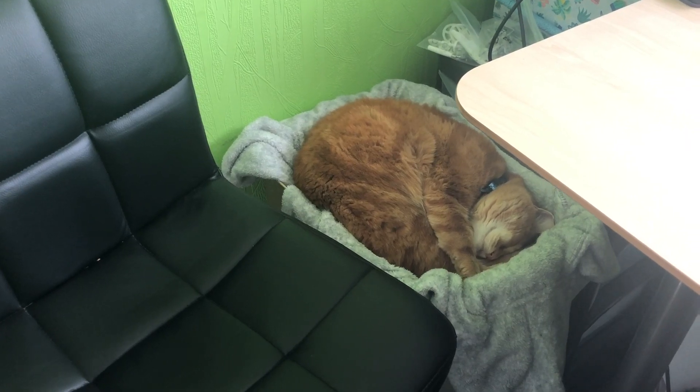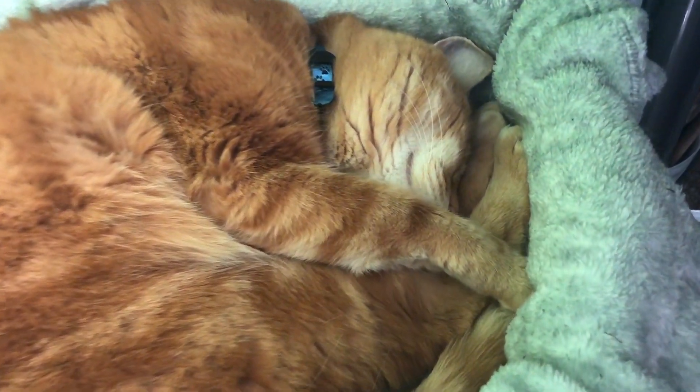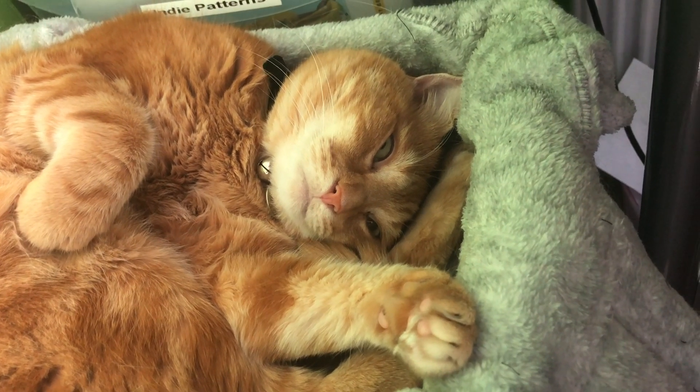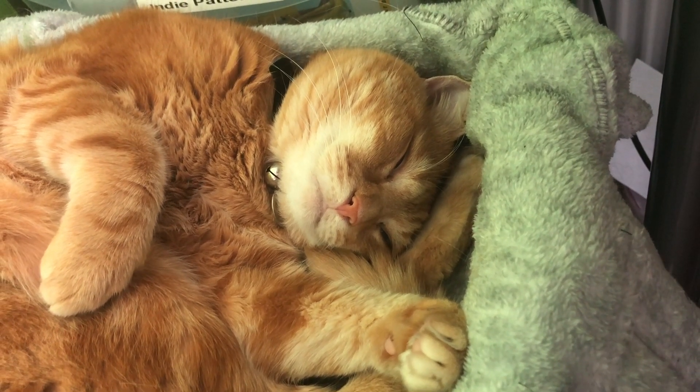I'm in a slightly different position today because I've got a little snoozy cat. Normally where I put my chair, yeah, I don't really want to disturb him. I'll give you a little sneak peek — yes, we have a little ginger snoozy fluff. Oh, I've woken you up! Are you okay if I stay here and record while you have a little snooze? I'll take that as a yes.